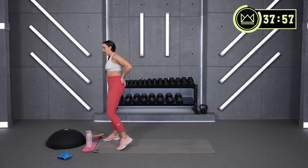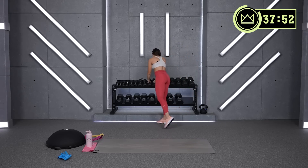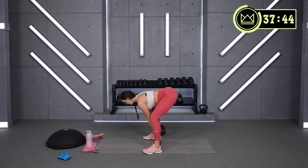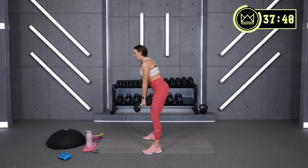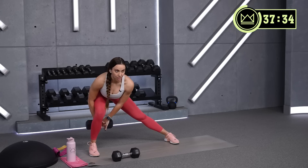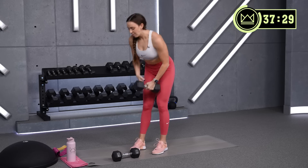We're going for tap back Romanian deadlifts and a lateral lunge with a dumbbell pass. I'm going to start with my 15s. Bent knees here, just a little bend, shoulders nice and neutral — you're going to tap right beside your heels and back to neutral. Second exercise: one dumbbell, middle arm gives behind the shin to your outside leg, and we switch. Okay, tap back deadlifts, let's go.